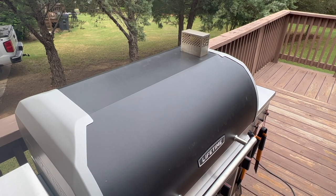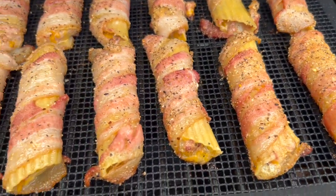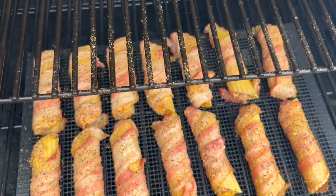I'm expecting a cook time of about an hour and a half. We're at the 45 minute mark, let's take a peek. You can see the bacon is shrinking down a little bit as expected. We have a little bit of the noodles exposed, which is totally fine, but nothing's running out of them, which is nice.